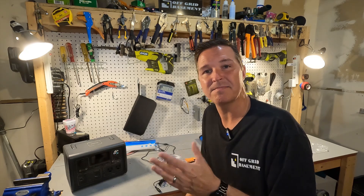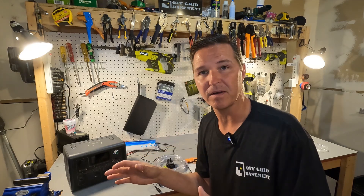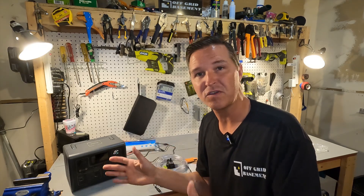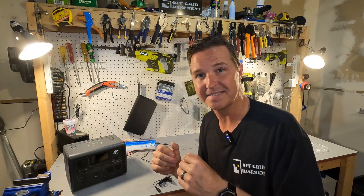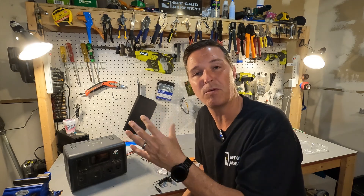Hello everyone and welcome back to the channel. Today I'm going to try to make my sump pump water drinkable. I want to pump my water out of my sump pump into some sort of filter to make it drinkable, just in case of a serious power outage where the whole state goes out. You turn on your tap and nothing happens because the water treatment plants and everything that pumps your water is down. I hate that the water just pumps out into a drain in my yard — I'd like to be able to utilize it because it's just so much water all the time.